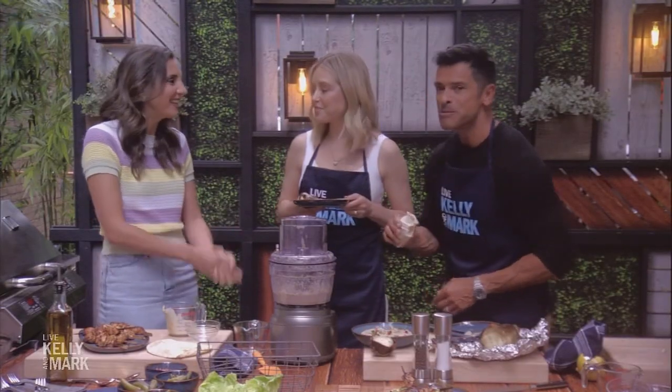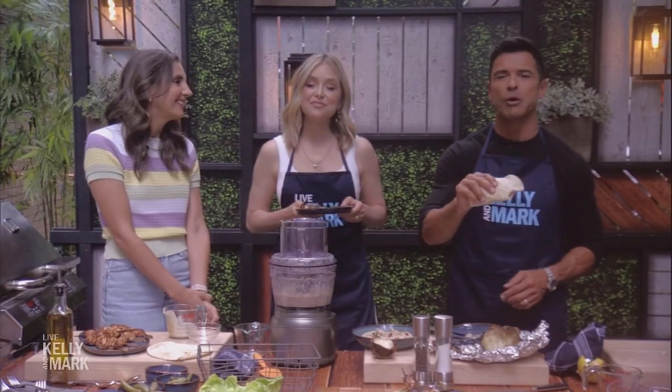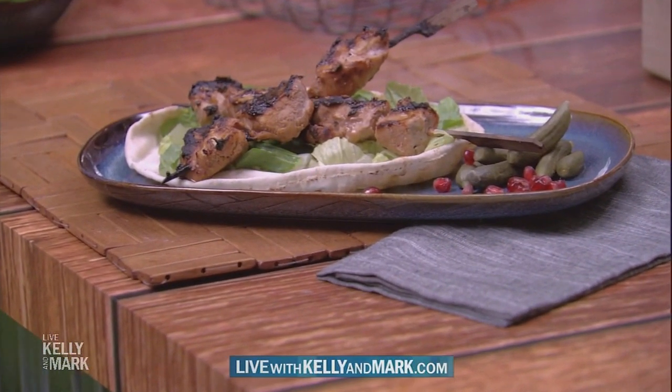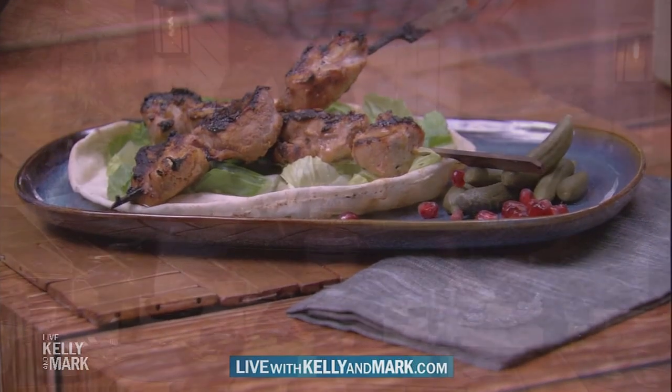Thank you so much. For this recipe and more, go to our website and check out the Feel Good Foodie on all social platforms. We'll be right back. If you would like to try any of this week's summer recipes, just go to our website at LiveWithKellyAndMark.com.